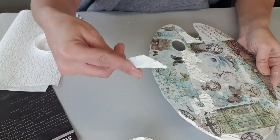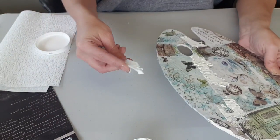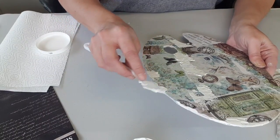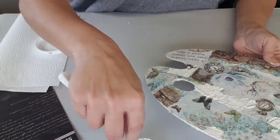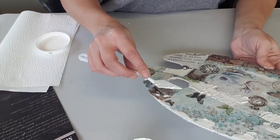J'en prends vraiment pas beaucoup et j'aime bien travailler la pâte à texture avec le dos de mon spatule. Vraiment, on en met où on a envie.